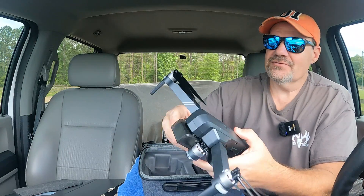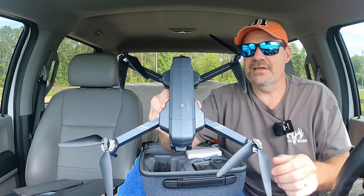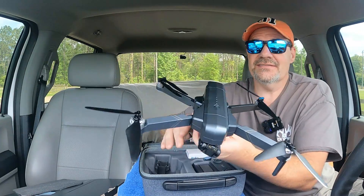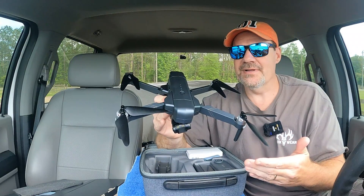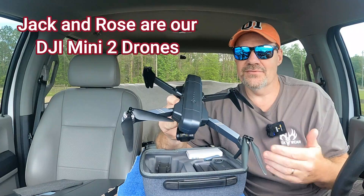Let's open up this drone and show you what it is. This drone folds out just like any of the other drones, but this thing is big — it feels impressive, it looks impressive. I've charged up the batteries, so we're all ready to go. This is one of the batteries — look how big it is. It comes with two of these. I haven't weighed it, but I think it weighs over 500 grams. It's almost twice as much as Jack and Rose now that they have those RID modules.